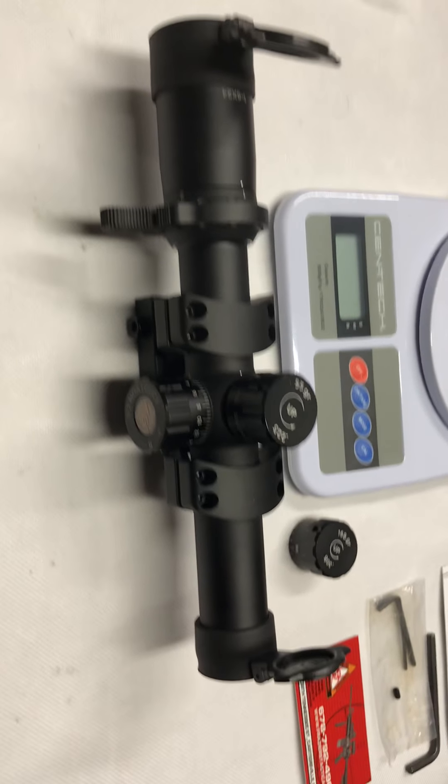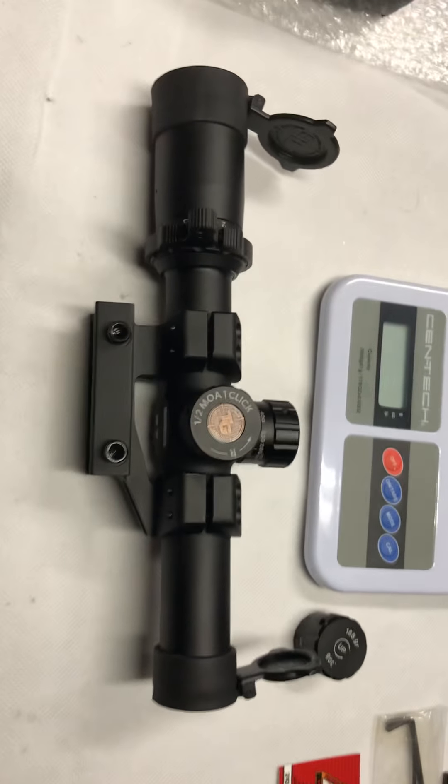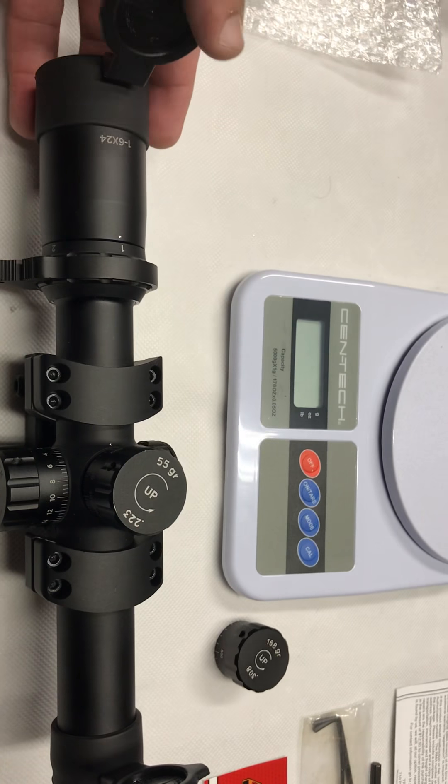I've been looking at a lot of YouTube videos on this. Believe it or not, YouTube sells. There are a lot of good reviews about this, so for $120 I couldn't resist.